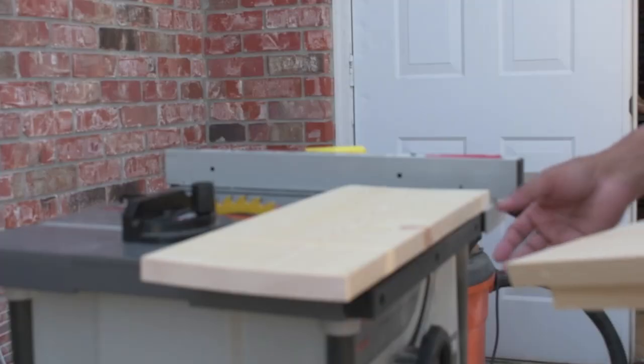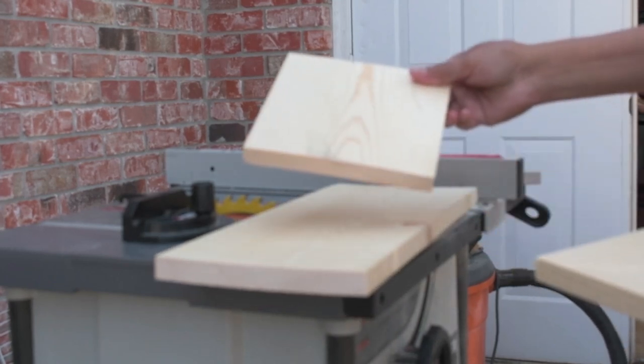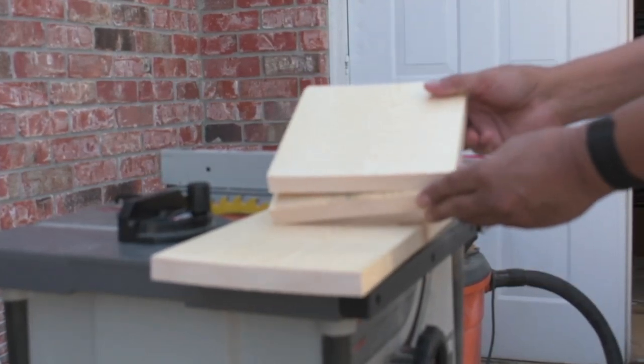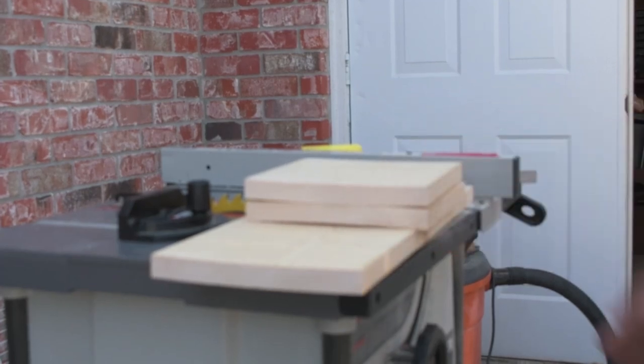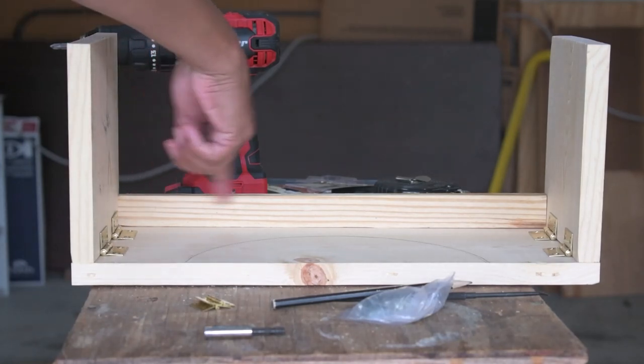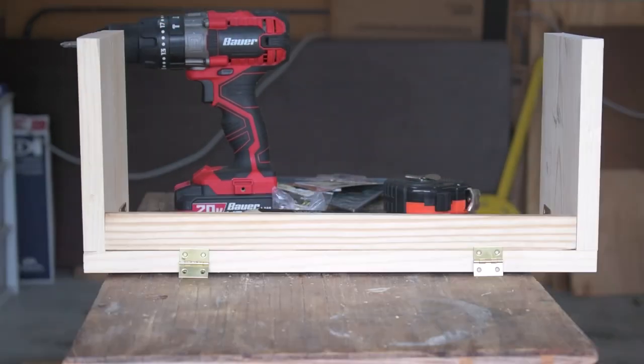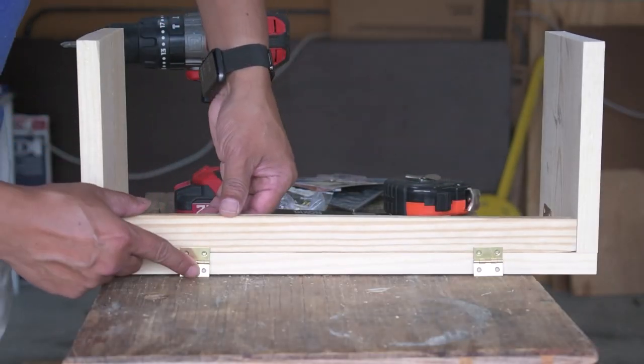I cut the board into one 18-inch long piece and two seven-and-a-quarter-inch long pieces. I had the 16.5-inch piece in my scrap wood — you can even take help from the lumber store to cut it for you. Attach the two seven-and-one-quarter-inch pieces on either side of the 18-inch board with 2-inch hinges on each side.